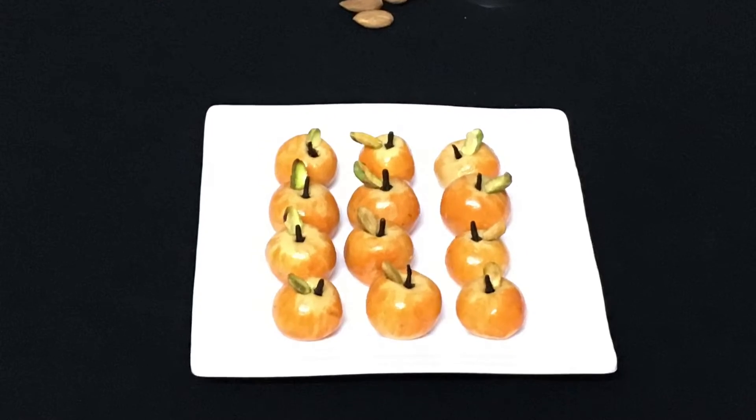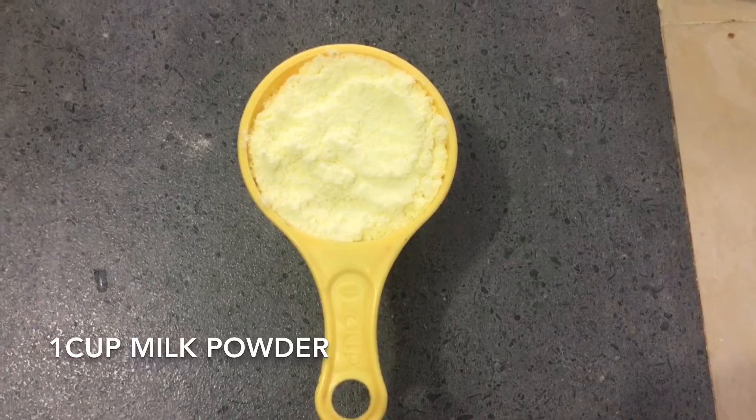First, I am going to use 1 cup. I am going to make a sugary food.